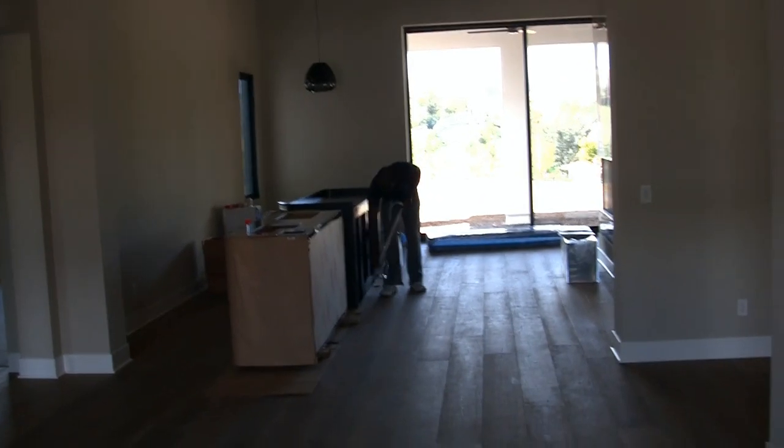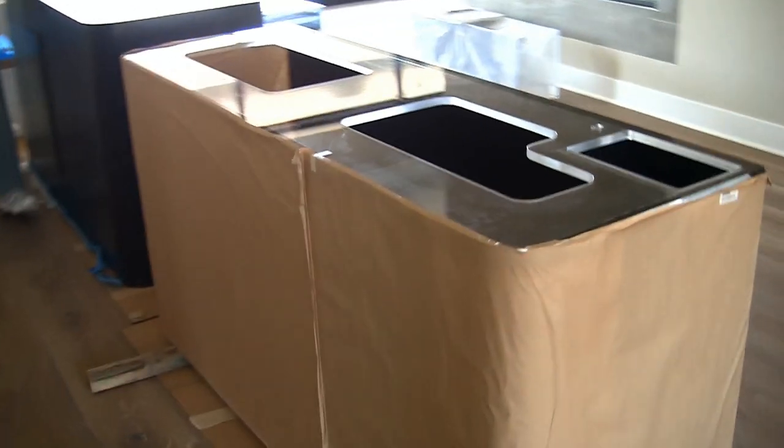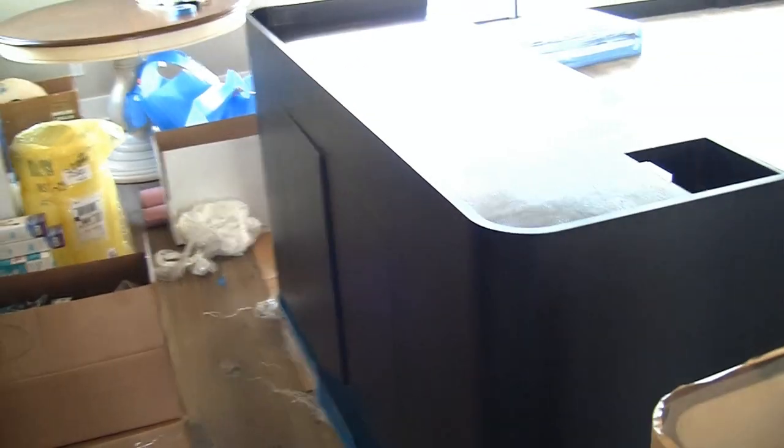Here we are in this brand new home. Here is the tank — 72 inches long, 36 tall, 24 wide, large radius corners. The laminate stand looks to be a matte finish, and I thought it was supposed to be a gloss finish, but maybe matte was what they chose, so I'll have to look at the paperwork.